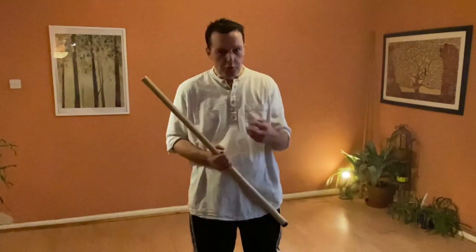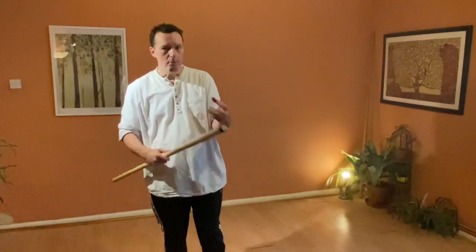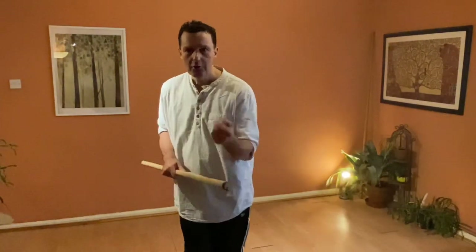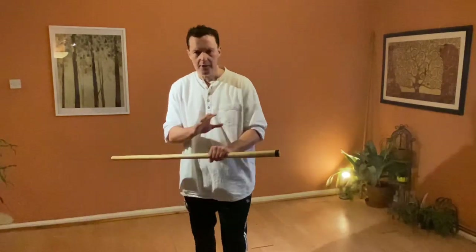These are really useful little techniques - practice them. We're going to bring them back when we do more complex, particularly three or four move combinations - that's usually the most that we do - three or four move combinations to practice our structural flow.